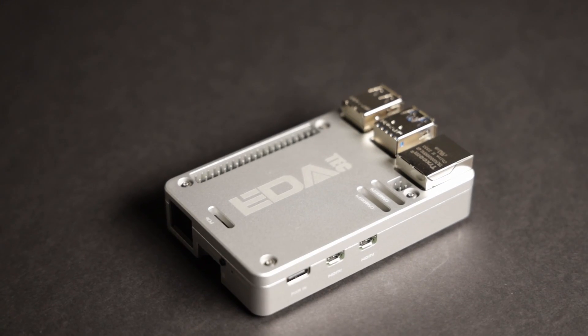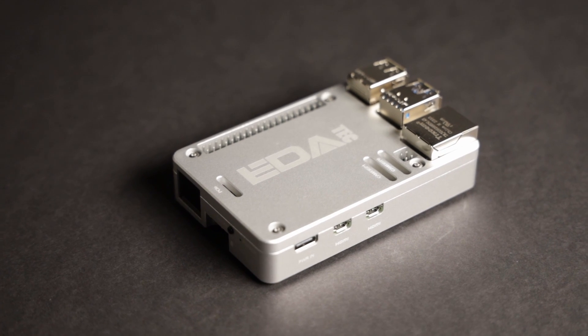Hello everyone and welcome to the workshop. Today we're going to be taking a look at the ED8TAC passive cooling case for the Raspberry Pi 5. This is possibly the very first passive cooled case to hit the market for the Pi 5, so I'm really looking forward to testing this out. First we're going to be taking a look at the features of this case, and then I'm going to be comparing it to the standard way of cooling the Pi 5, which is using Raspberry Pi's active cooler heat sink and fan. So let's see if this can keep your Pi 5 as cool as a cucumber.